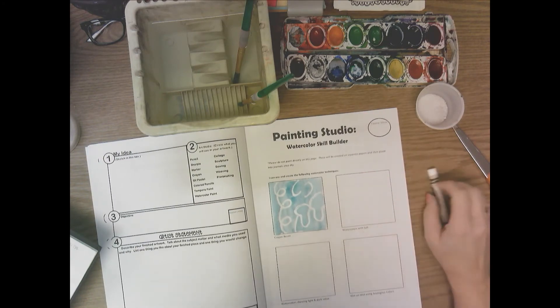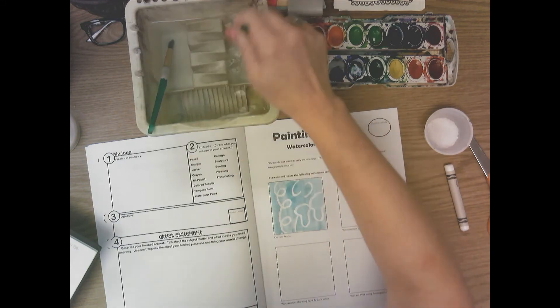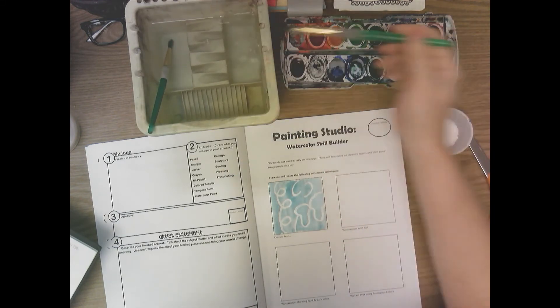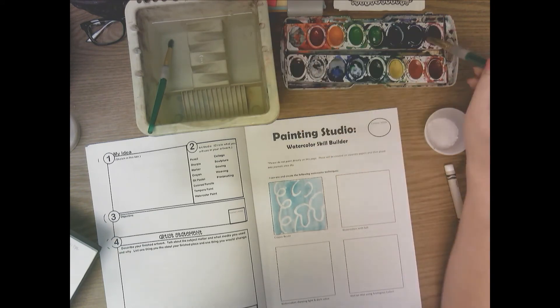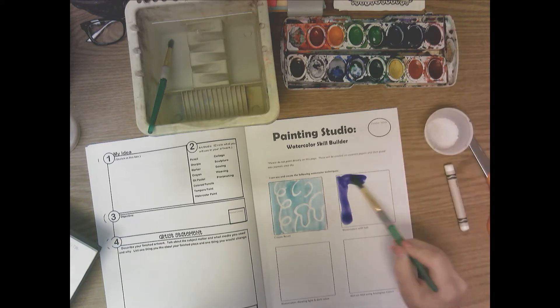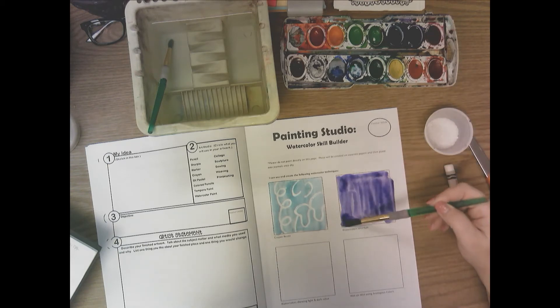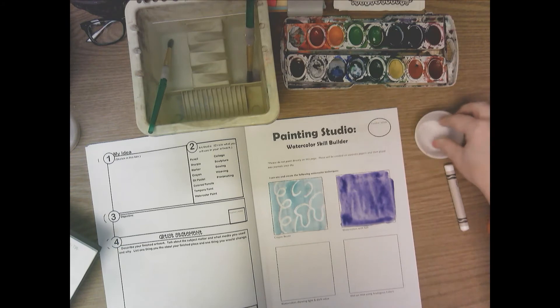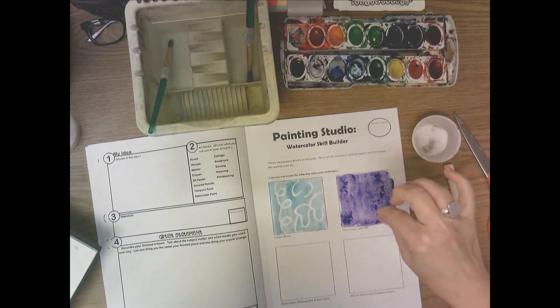The next technique is salt. Salt sometimes doesn't work if you're not quick, so the first thing is to use a dark watercolor. Put a puddle of water on the paint — I'm using blue-violet — wiggle your paintbrush around to get that color, then paint it quickly into the box before it starts to dry. Be fast, not sloppy-fast. Then take a pinch of salt and sprinkle it on top — one pinch is all you need.